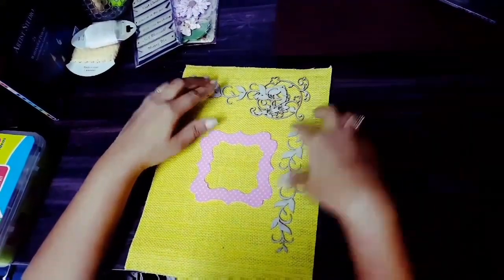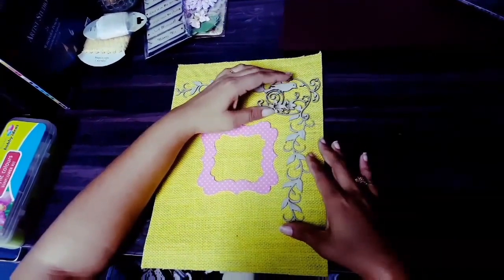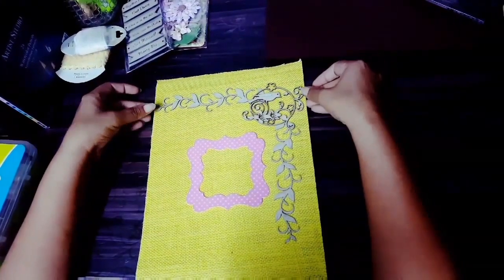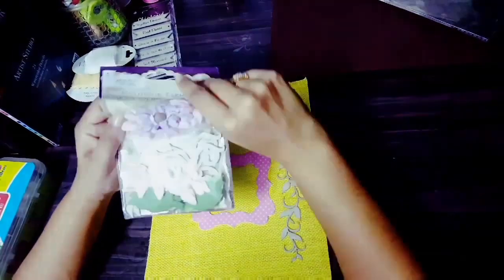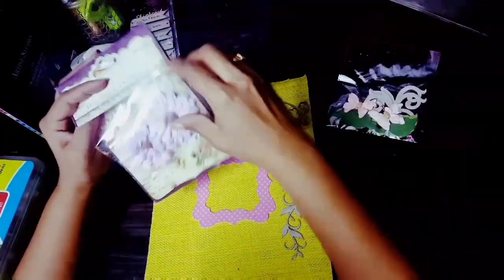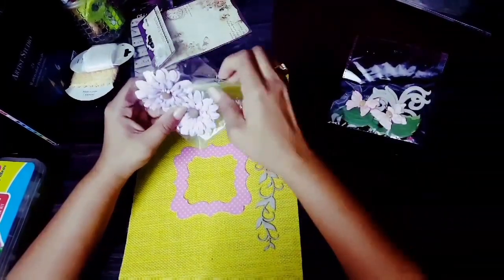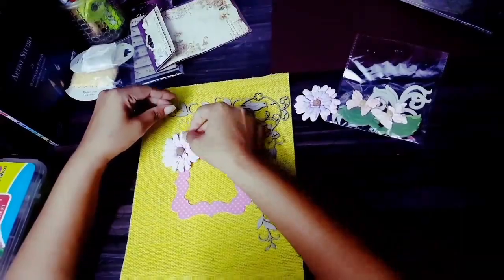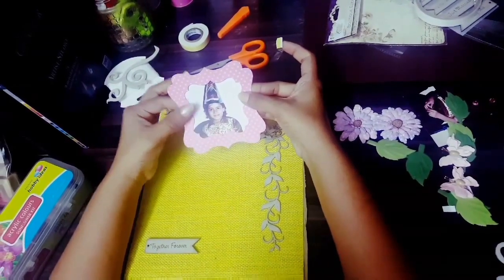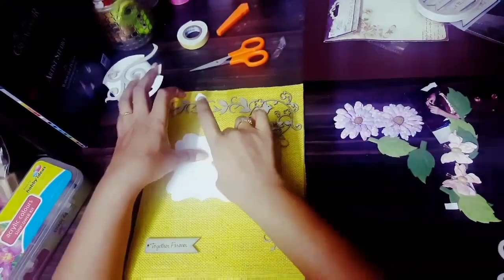These chipboards are readily available in any craft store. I got mine from a store called Itsy Bitsy. This looks pretty. Flowers — flowers are my favorite! So let's decorate with these. Before that I've placed a picture of my sister from her childhood days.